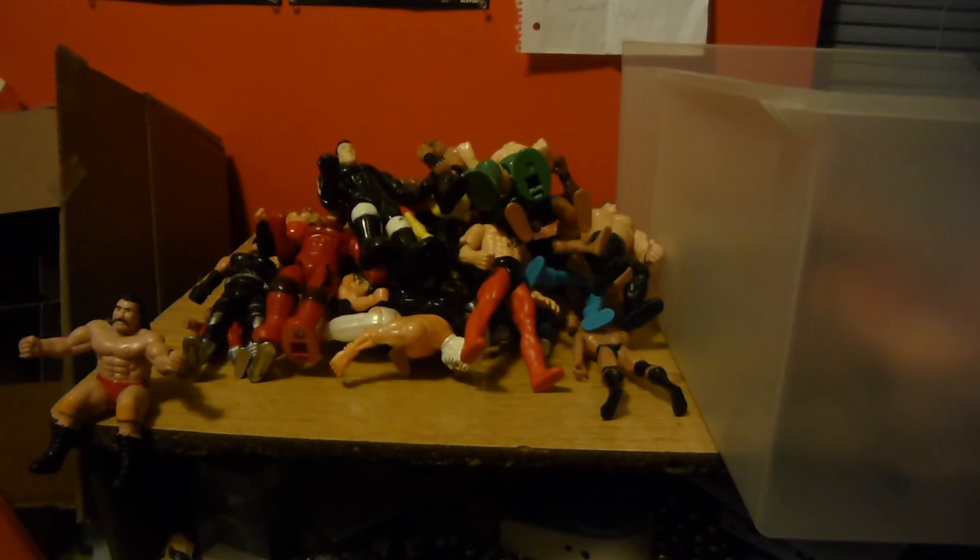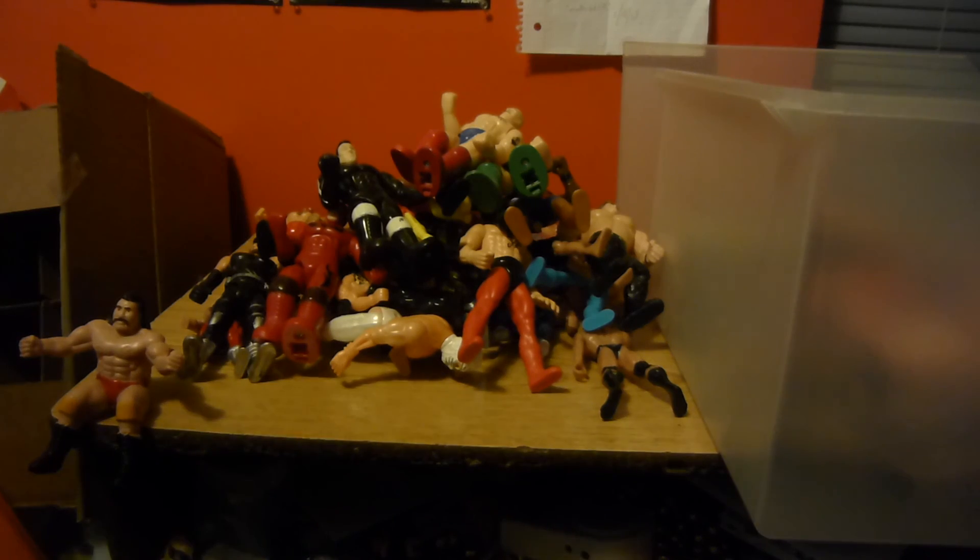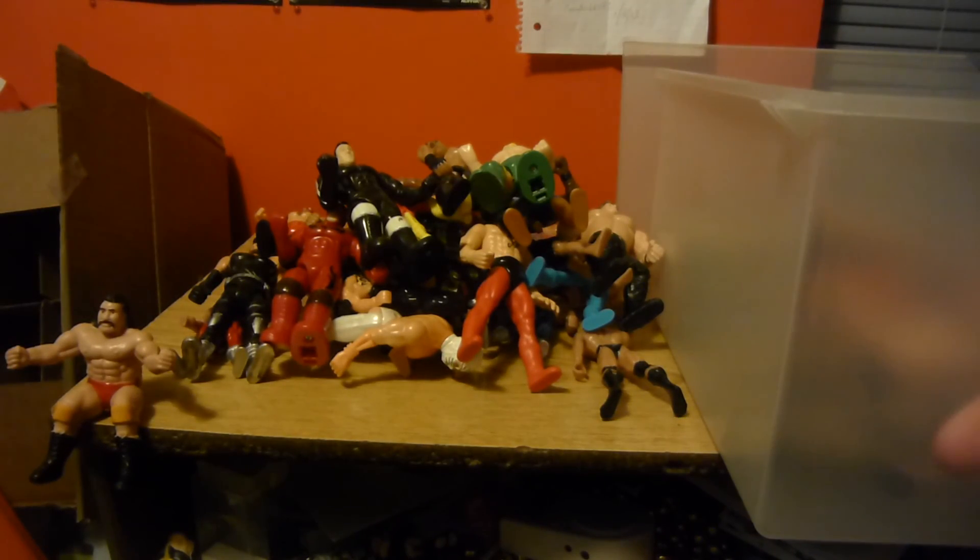These came in a ring that I can actually get out. This is Iron Sheik. This is like 10 bucks at Walgreens — it's like a game where you hit their chest and they pop off. This is the ring, and they spin around. You put them all there and have them fight. That was like 10 bucks at Walgreens.